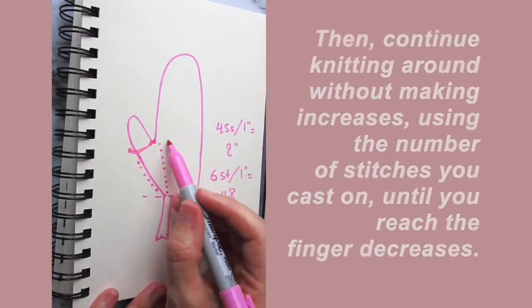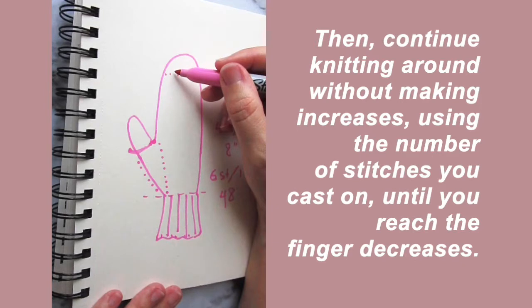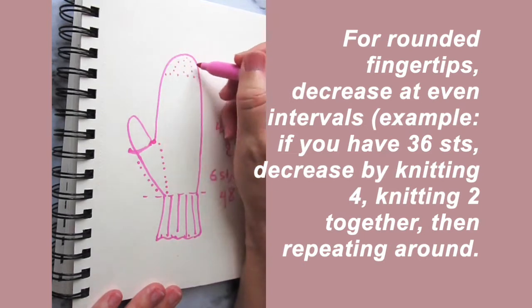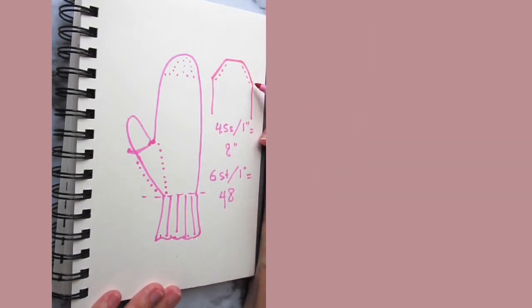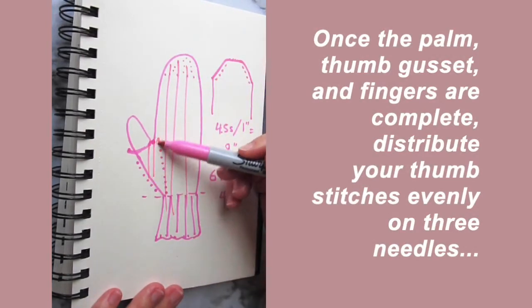From that point you would continue knitting until you reach the finger tips. If you want a more rounded decrease at the tips of your fingers, work your decreases at even intervals around the tip. However, if you want something with a more angular shape, you could keep your decreases to the two edges of your mitten and then do a kitchener stitch or some other join along that edge.